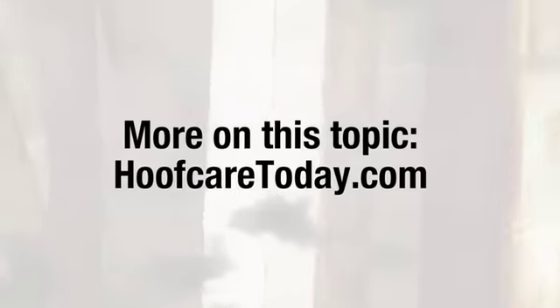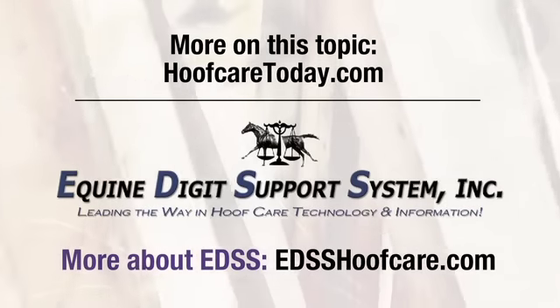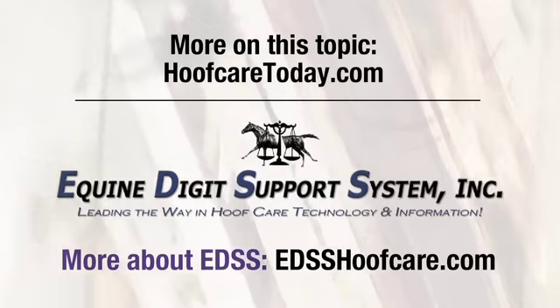To continue learning about this topic, go to hoofcaretoday.com. And to learn more about EDSS, the leader in hoof care technology and information, visit edsshoofcare.com. Thank you.